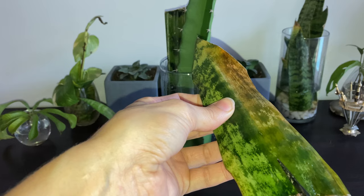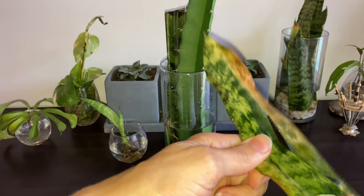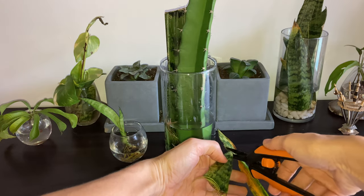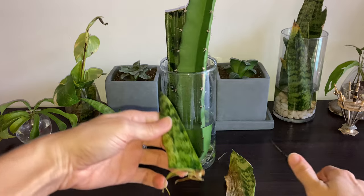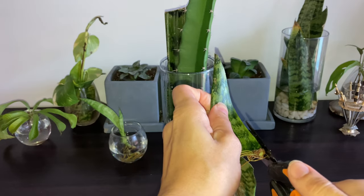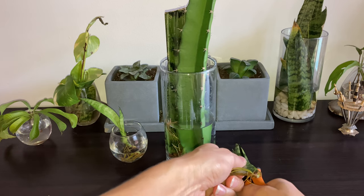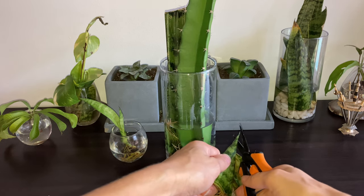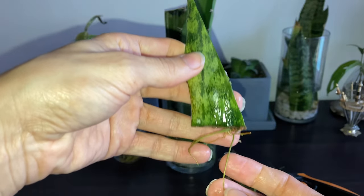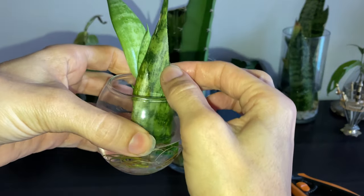Since I like to experiment, I'm going to try to save this mother leaf — cut off all the damaged parts and see if maybe I can get another pup out of this section of leaf. Most of the roots here are on the healthy side, which makes sense, but if I cut off all the damage, possibly we could get more root growth and maybe another pup. I'm just trimming off a little bit more — really all you need is just a little piece of it with the roots intact to try to get some more growth. I'm going to throw it in with the pup and see what happens.